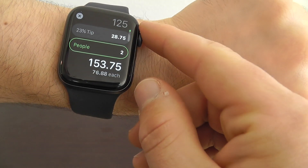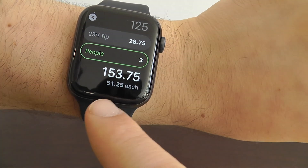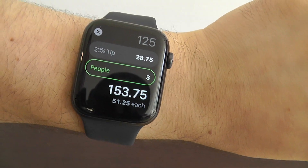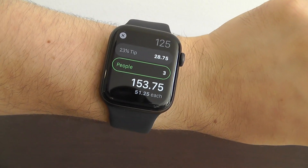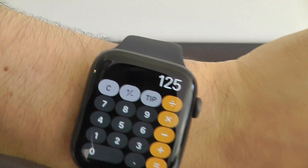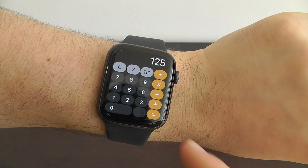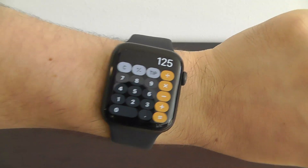You can even divide the bill among multiple people. Let's say you had three or four people — it'll tell you how much each of you needs to pay. Just type in the number, click tip, and then you can calculate a tip directly here from your Apple Watch. It's that easy.